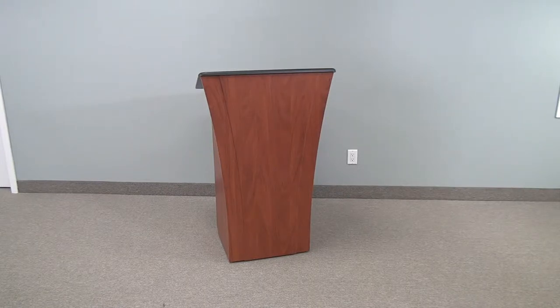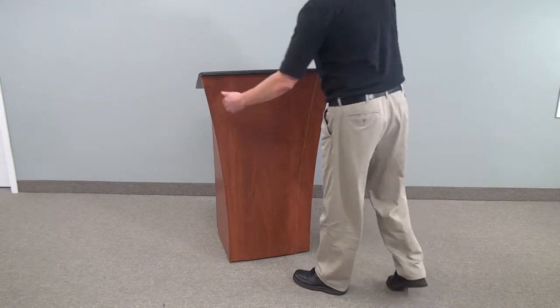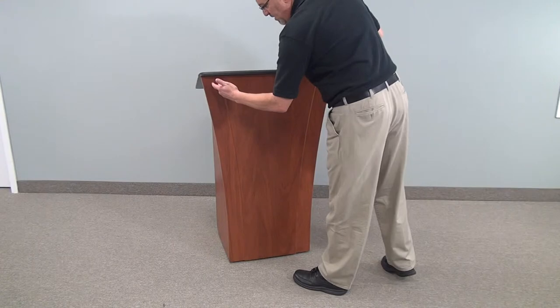Welcome to VFI Model LEX32. This is an executive lectern. As you can see, it has a beautiful design to it.